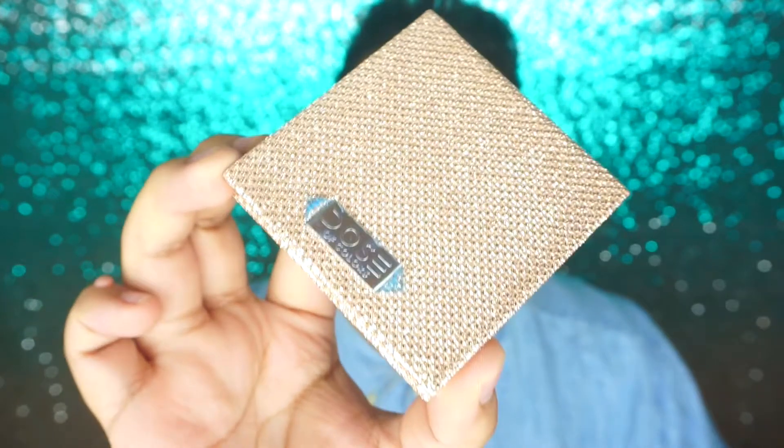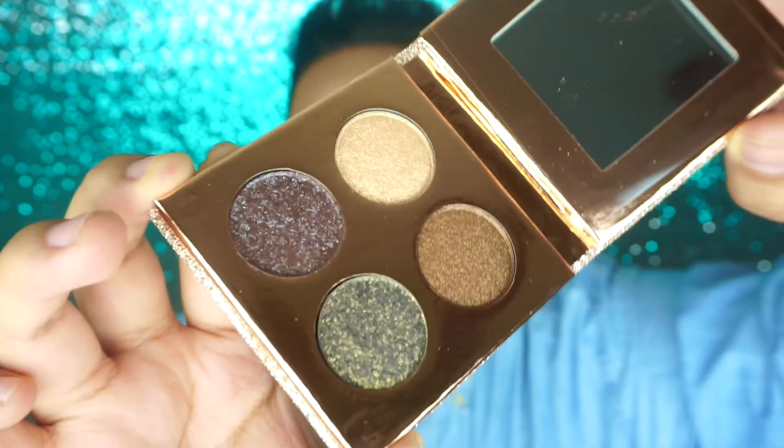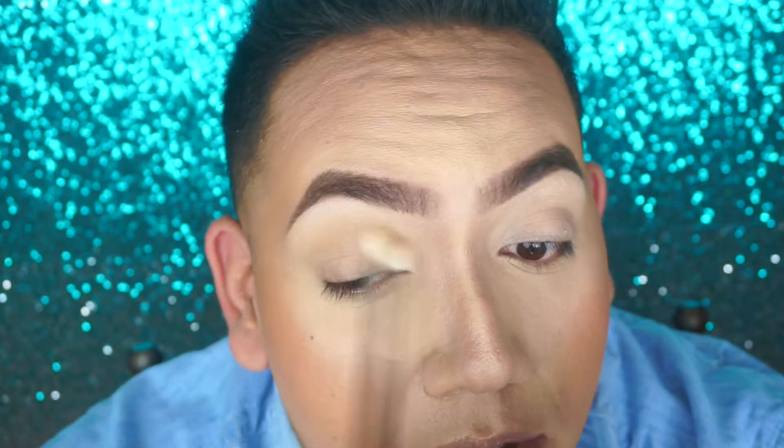Oh my god, do you see this? Wow, this is gorgeous. I'm going to use the more greeny one. I'm going to go ahead and use the Jaclyn Hill palette as a base since this eyeshadow palette doesn't have any bases. Next, I'm just going to take a light color, like this one. And I'm going to use a little bit of this one as well. Taking a MAC 217 brush, I'm just going to take this eyeshadow right here and go in with it a little bit.